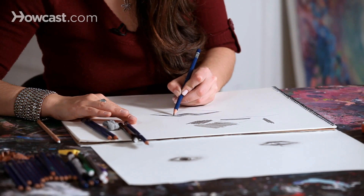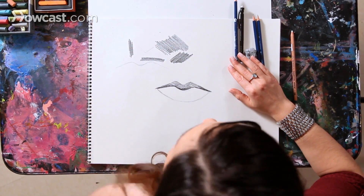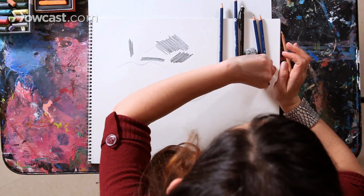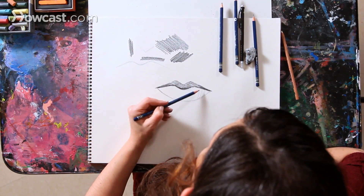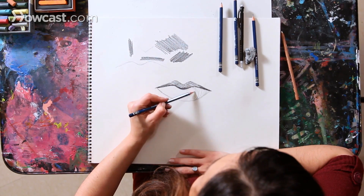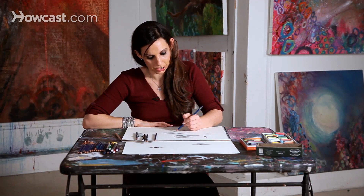This line where the lips meet tends to be pretty dark, so I'll use the tip of my pencil to bring in a finer, darker line. Now I'm going to focus on the bottom lip and use a lighter pencil. I'm really going to focus on how three-dimensional the lip is. The bottom lip always comes out and has a little more life than the top lip. So I'm literally drawing curved lines, like a backward letter C, to show the three-dimensional shape of the lip.